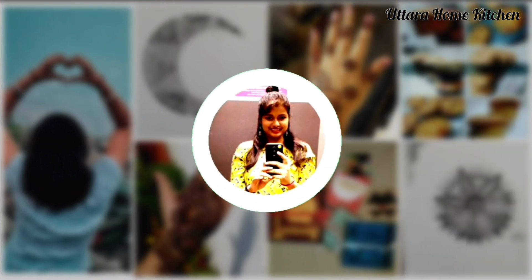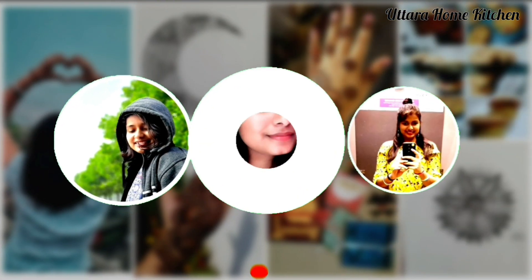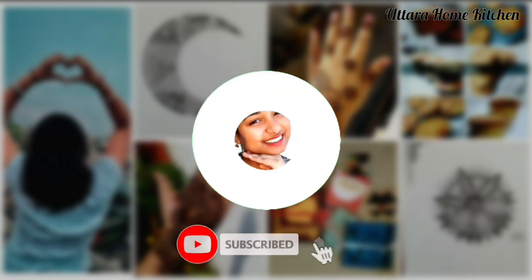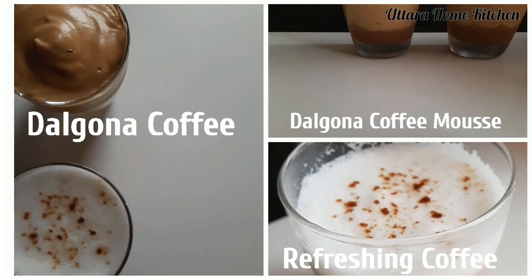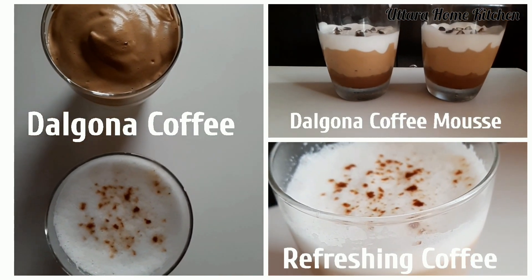Hi everyone, hope you are all being great. I am Uttara and welcome to my kitchen. Today I am going to make 3 coffee recipes. So let's start.